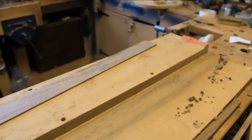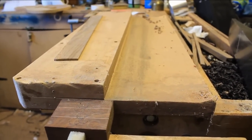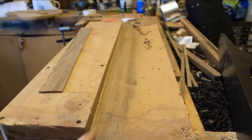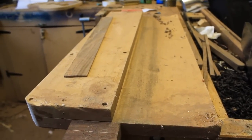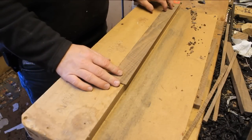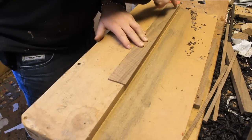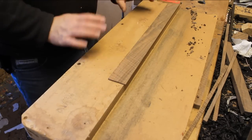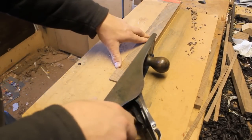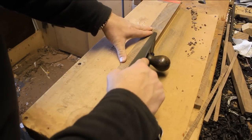This is a shooting board. It's incredibly basic — one piece of MDF on top of another with a right angle. It is used to square off the edges of thin pieces of material like this Claro Walnut that I'm about to turn into binding. The thin piece of material is held up against this stop, and it allows me to cut a nice straight edge, which is otherwise rather difficult — you can't hold this sort of thing in a bench vice. Set your plane up so it's taking a very small cut.